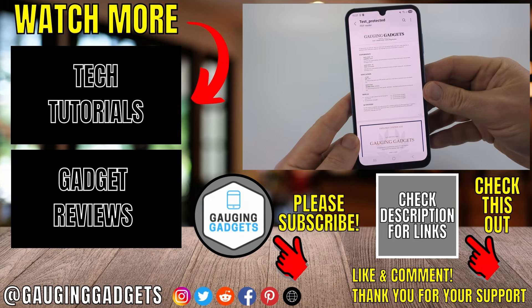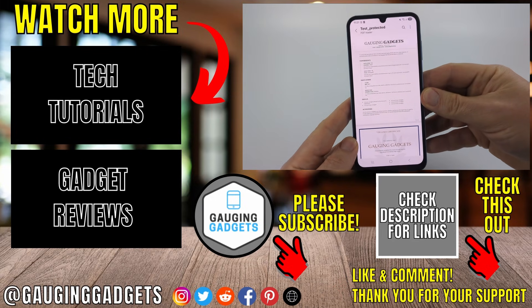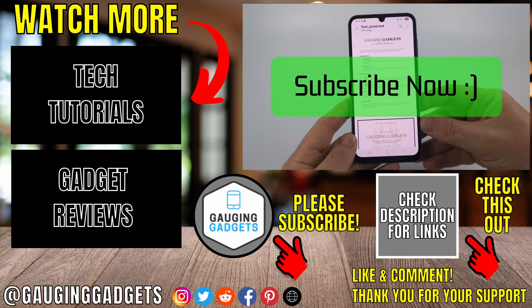So that's how you password protect a PDF for free on a Samsung phone. If this video helped you give it a thumbs up and please consider subscribing to my channel.